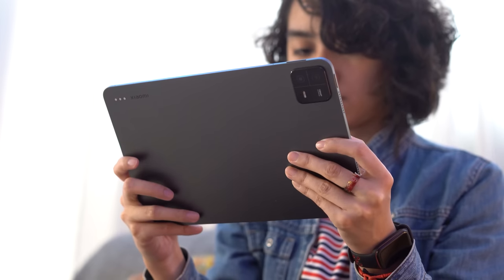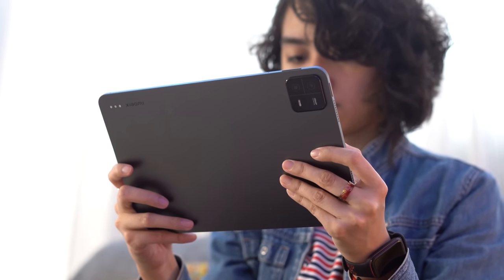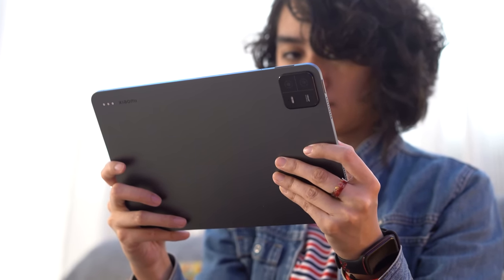When it comes to sound quality, both the MatePad 11.5's and the Pad 6's speakers are loud. But we have to give it to the Pad 6's speakers, due to better clarity as they provide a marginally clearer soundstage.